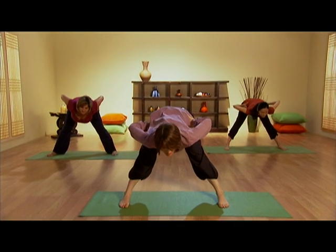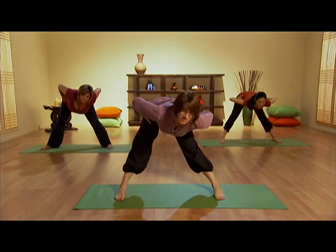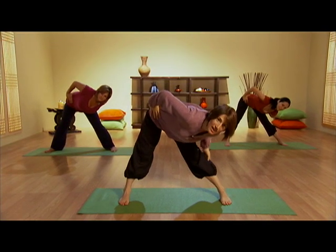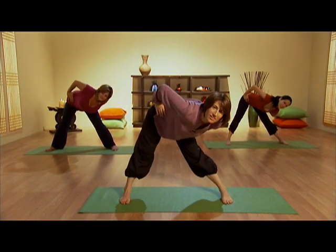Breathing in, and then as you exhale, move to the opposite corner, pushing the hip back. Feel the stretch in this leg, opening in this hip. Good, relax.